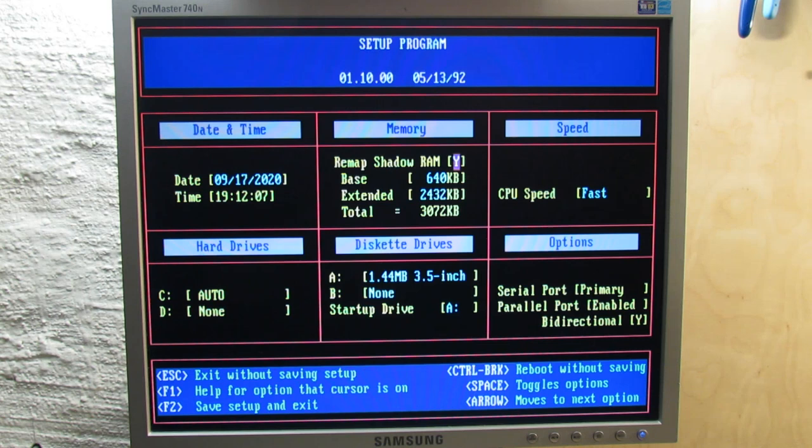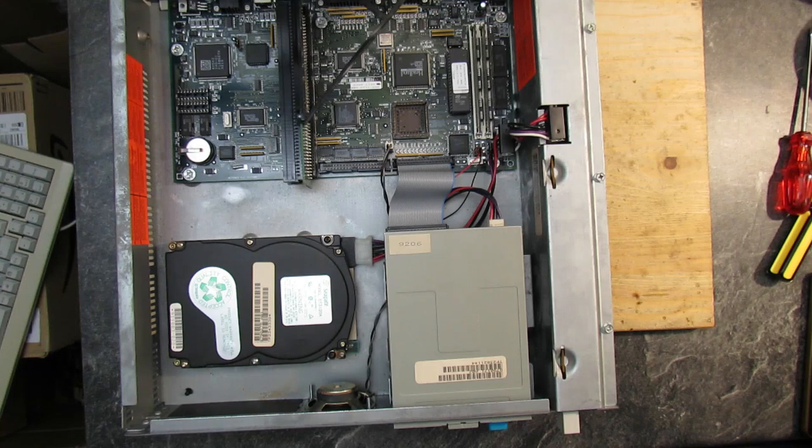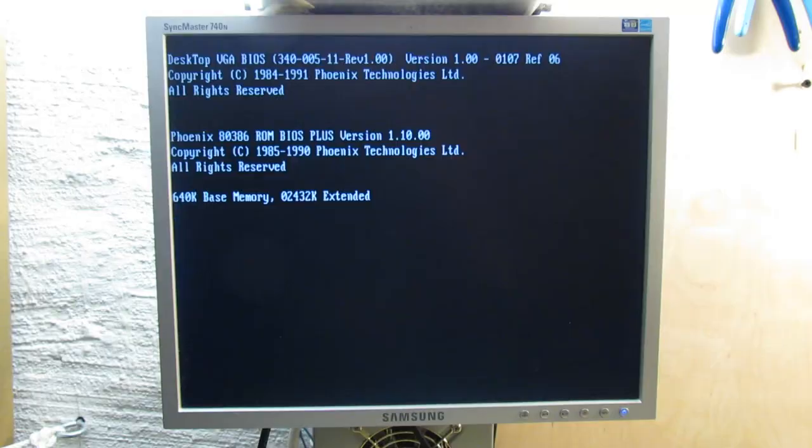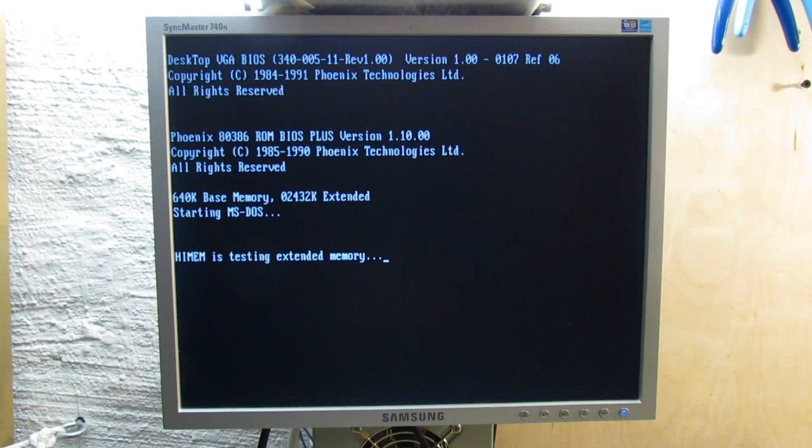As soon as the memory mystery was solved, the machine complained about missing boot devices. I took another brief look at the mainboard and realized I forgot to connect the IDE cable. That was really stupid, but fully explains why the hard drive couldn't be found. As soon as the hard drive was connected, the system booted and I finally landed in MS-DOS.